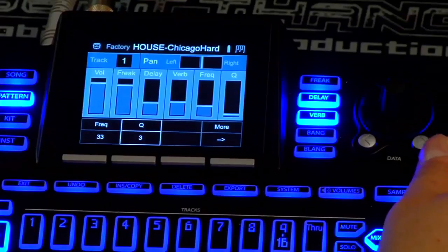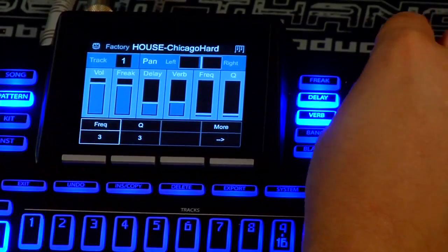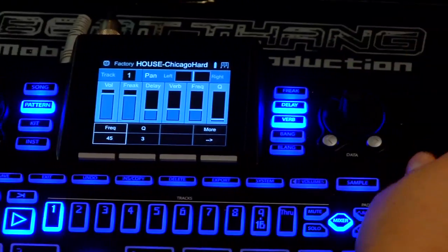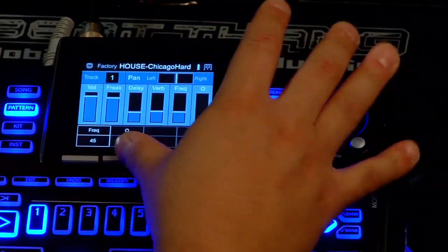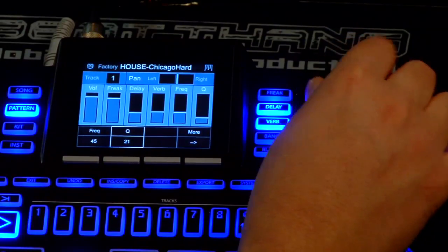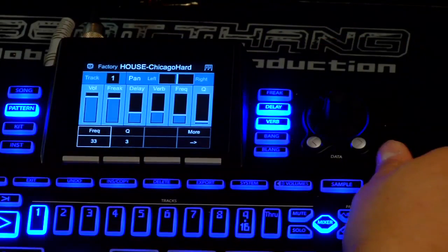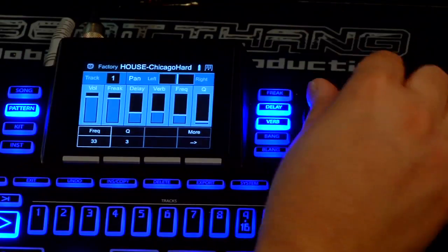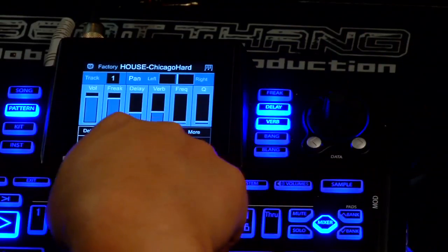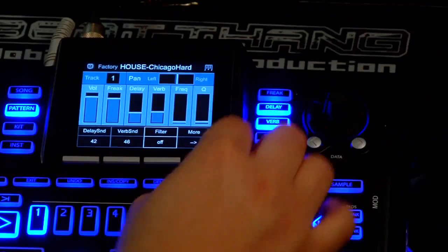Just slow it so you can hear it better. Then I just move the mod wheel, change it — it just takes some playing with. But that's how to use the filters here. You can filter your sounds however you want and put those filters on, or I could turn it off to make it play regular.